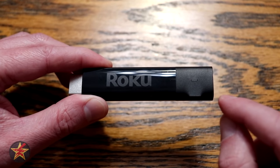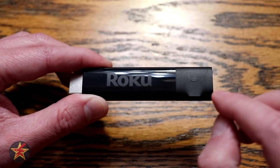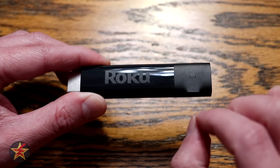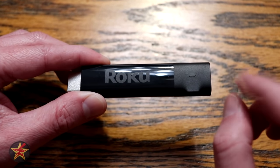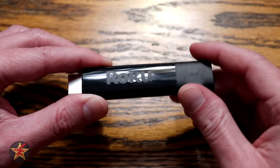Keep in mind that this is the 4K version. There is a regular streaming stick that Roku puts out and the size is fairly similar, so I'm surprised and very happy that they were able to pack all that 4K capability into a device of this size.